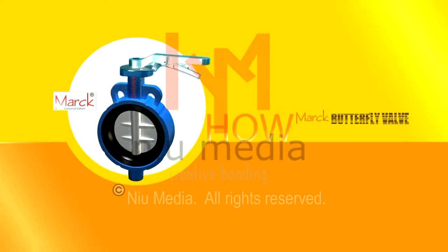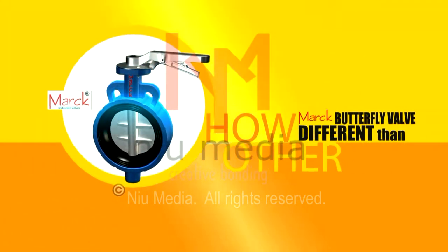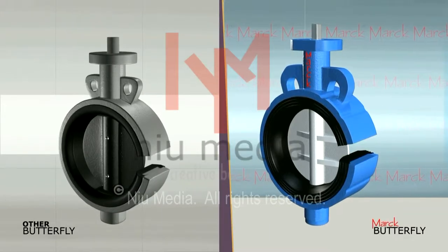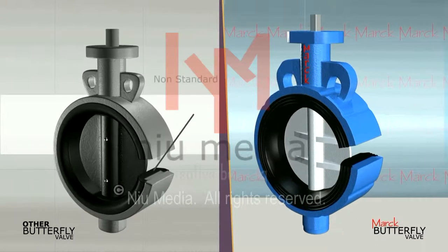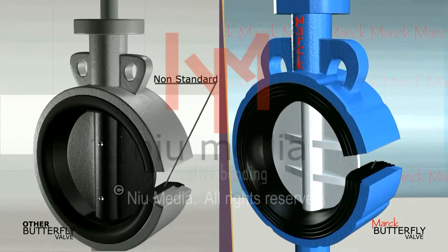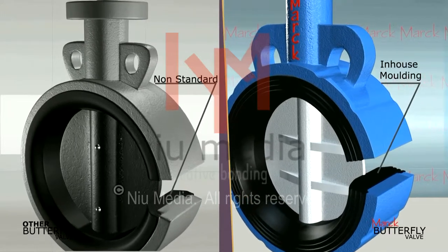Let's see how Mark Butterfly Valves are different than other valves available in the market. The rubber used in common butterfly valves available in the market is not standard, while Mark Butterfly Valve does in-house moulding and moulds the rubber as per the standards.